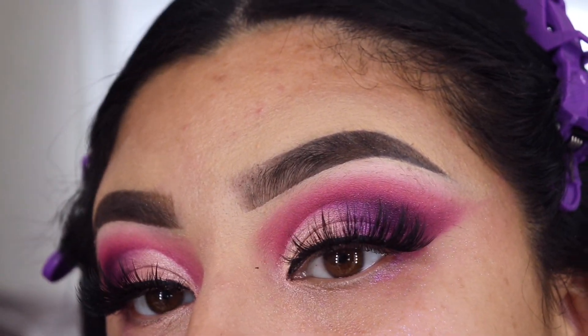Let me zoom y'all in so you guys can see this — bam! Now I'm going to finish off the rest of my makeup off camera because you guys have seen me do my face routine a billion trillion times, so let me do that and I will be right back.